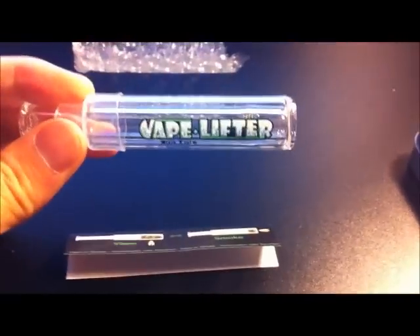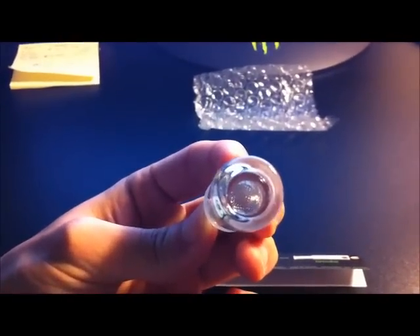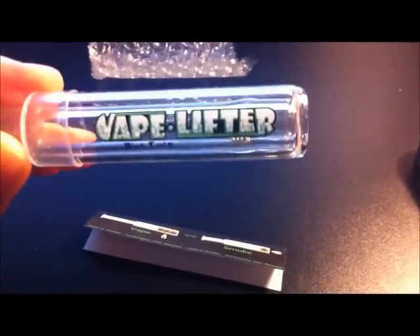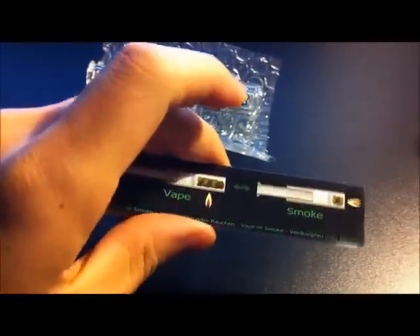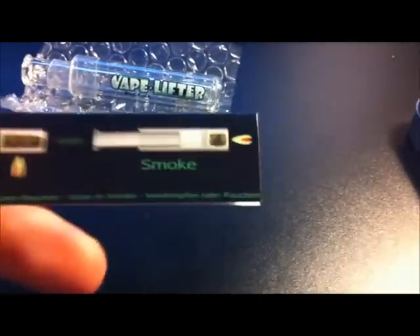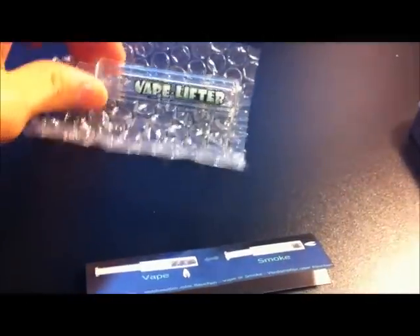So how this actually works is it's a one hitter pipe. You load your material on the end there and it'll be captured by the mesh. From there, by putting your flame directly underneath, it would vaporize, as shown in this picture here. Or if you apply direct heat, you can actually smoke too.